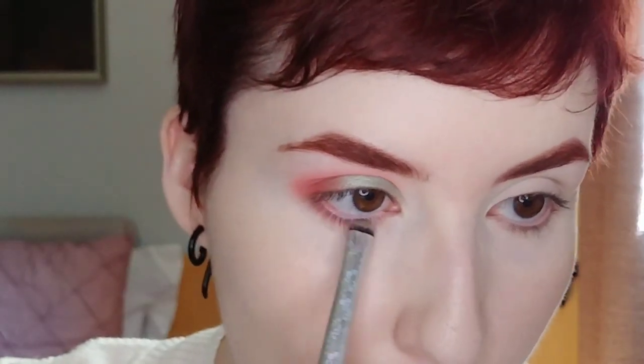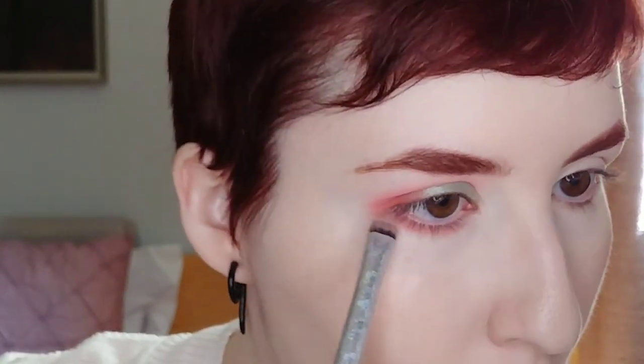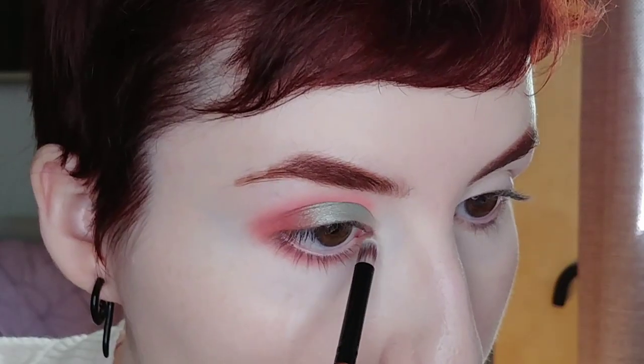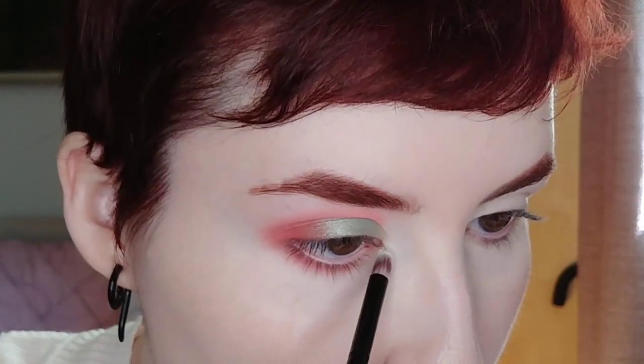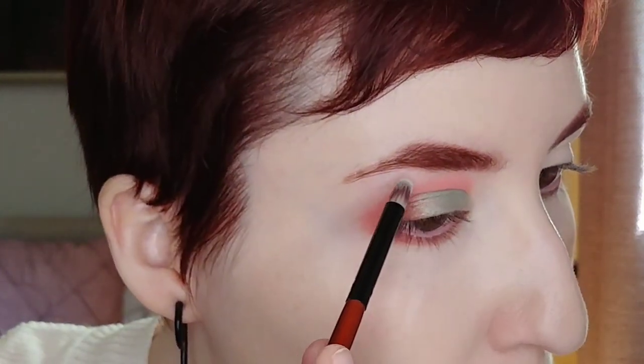I'm going to take a mix of the pink shades on my lower lash line. Then I'm putting a green duochrome — Green Emerald from the Alchemist palette — in the inner corner and under the brow bone.